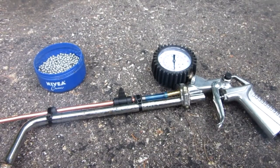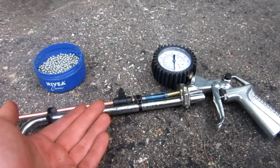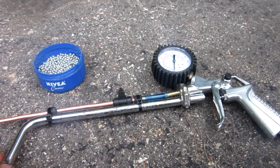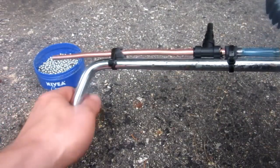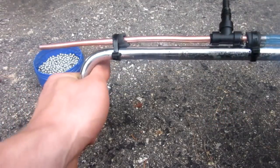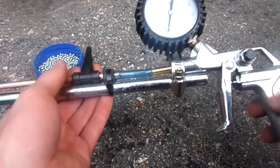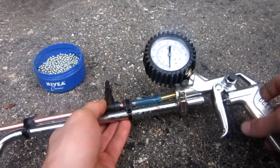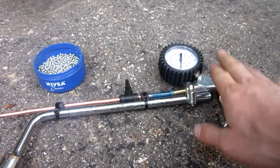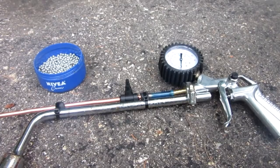Hello everyone, Inventor719 here, and in today's video we are going to be making this very cool air or BB gun. I just made this in my garage, and the goal of this project was to make this little rifle — machine gun, whatever you want to call it — out of parts that you can find at pretty much any hardware or auto parts store. I'm going to show you guys how to make it, and then we're going to do a shooting test. It's quite powerful, and I'm excited to show you guys the damage. So let's get started.